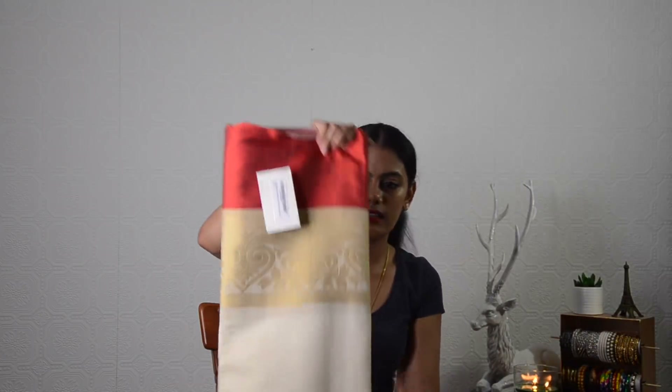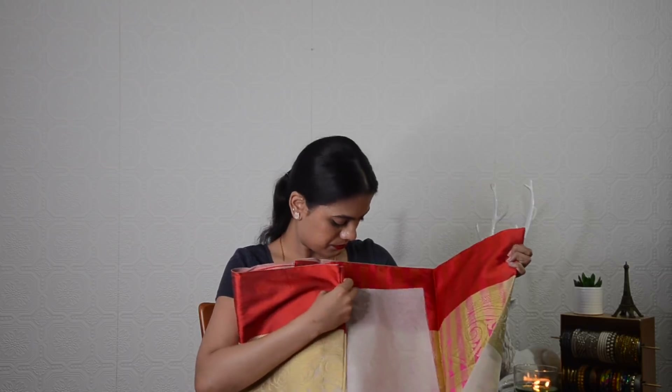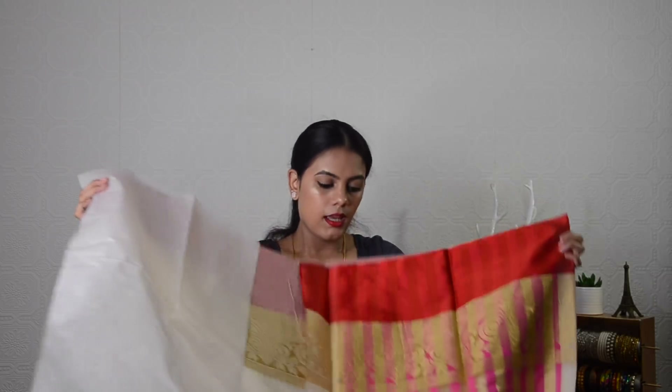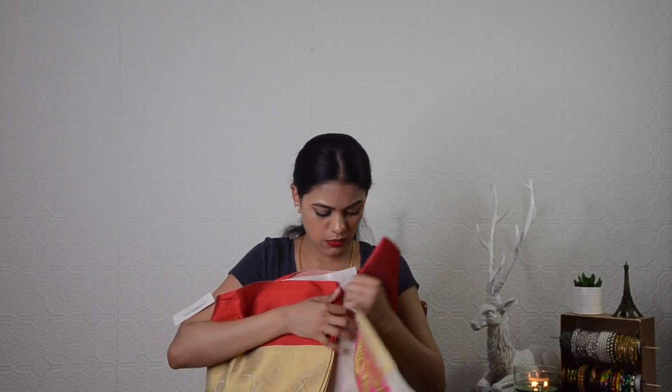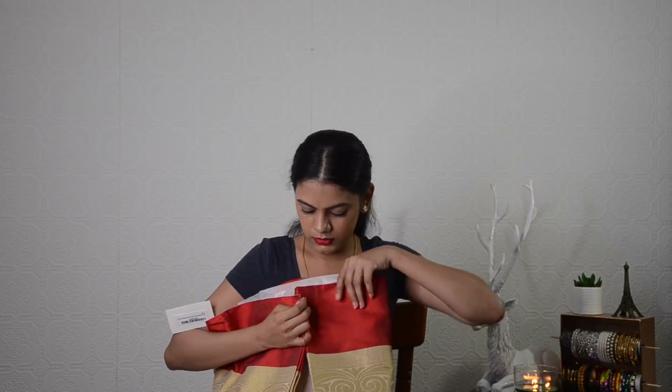It's a beautiful combination of white, gold, and red — such a beautiful combination. This saree also comes with a fall. It costs around 3,300 rupees and I think it is over-delivering for that price — definitely a very beautiful saree for a 3,000 rupee price point. Let's see how the pallu looks — they have packed it really well. It's a beautiful saree. Oh my god, I definitely love this saree. Out of all 3 sarees, this is the one I love the most.